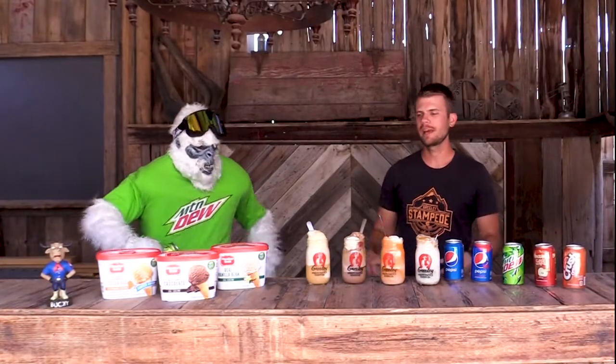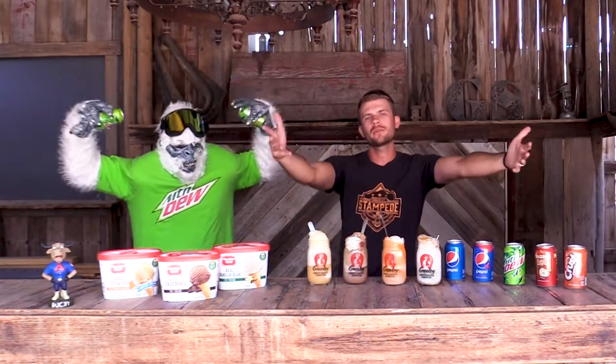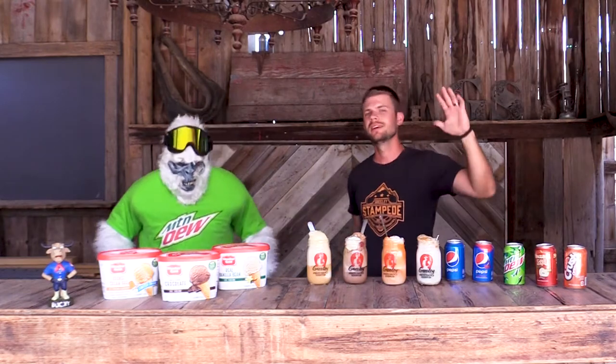Thanks for joining us today for our floats episode, Dewey. Thank you for coming out, and thank everybody for joining us. Show us what you create — you don't have to follow one of our recipes, make your own. Post a picture down in the comments below, and we will see you next year at the Greeley Stampede. Thanks to our friends at Pepsi and thanks to our friends at Meadow Gold. See you guys later.